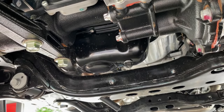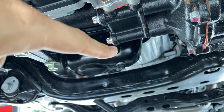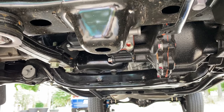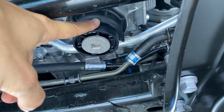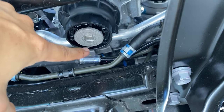Now that the oil pan is drained and you've either reinstalled the OEM drain plug or a magnetic drain plug torqued to 30 foot-pounds, we can move over to the oil filter housing. It's located on the front part of the motor, right here.